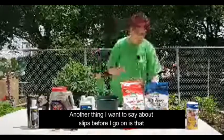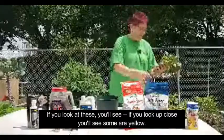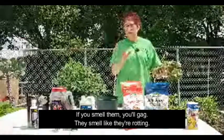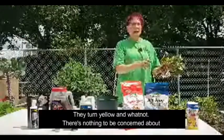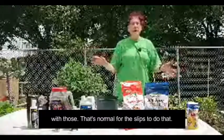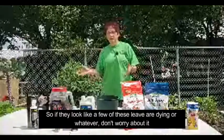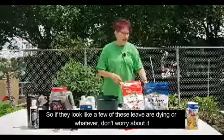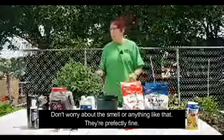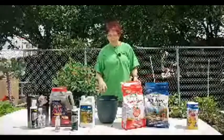Another thing I wanted to say about slips: if you look at these up close, you'll see some are yellow, and if you smell them, you'll gag — they smell like they're rotting. There's nothing to be concerned about with that. It's normal for the slips to turn yellow and have some dying leaves. Don't worry about the smell or anything like that — they're perfectly fine and ready to plant.